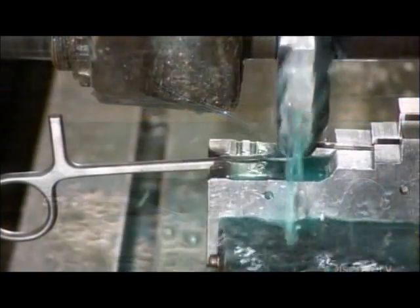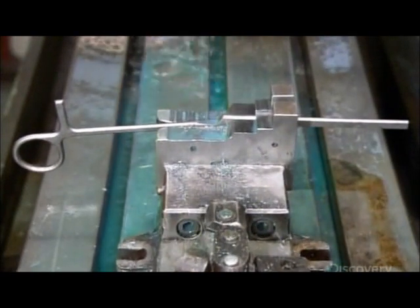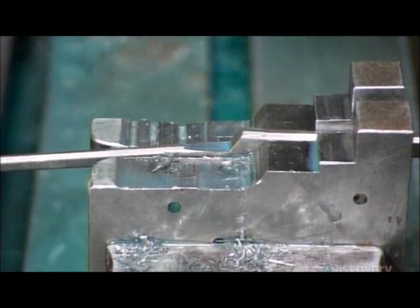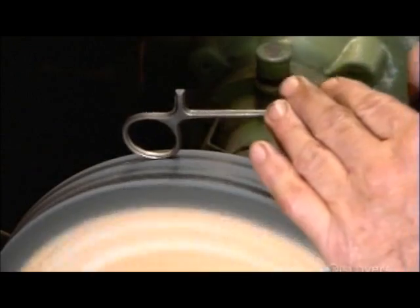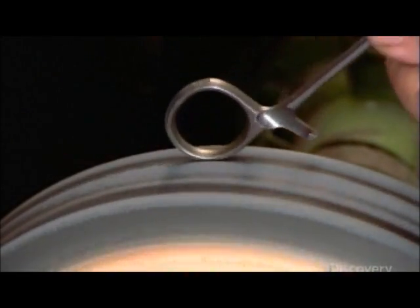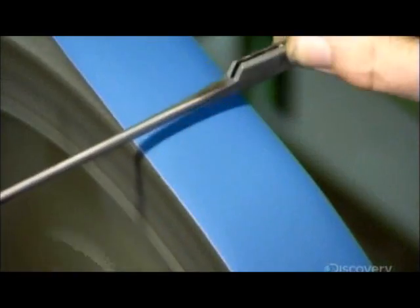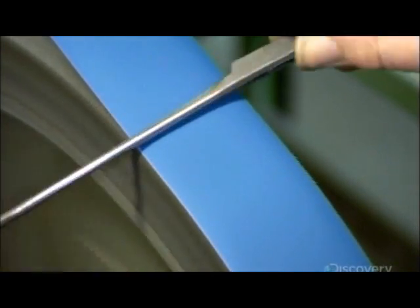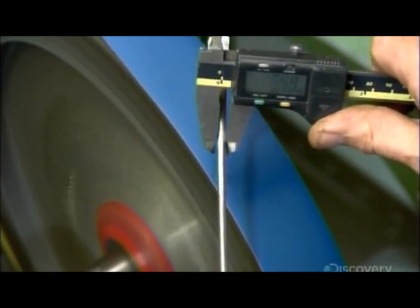Production now moves to the surgical clamp. It's used to block the flow of blood during operations and has a more scissors-like joint — rectangular instead of round. Mechanized cutters carve the joint and catches. A worker forces the finger bows against the spinning grinding wheel to remove surface imperfections. Precision is again critical as the worker grinds each of the tool's shanks to the correct thickness, measuring to confirm that the size is consistent along the length of the part.